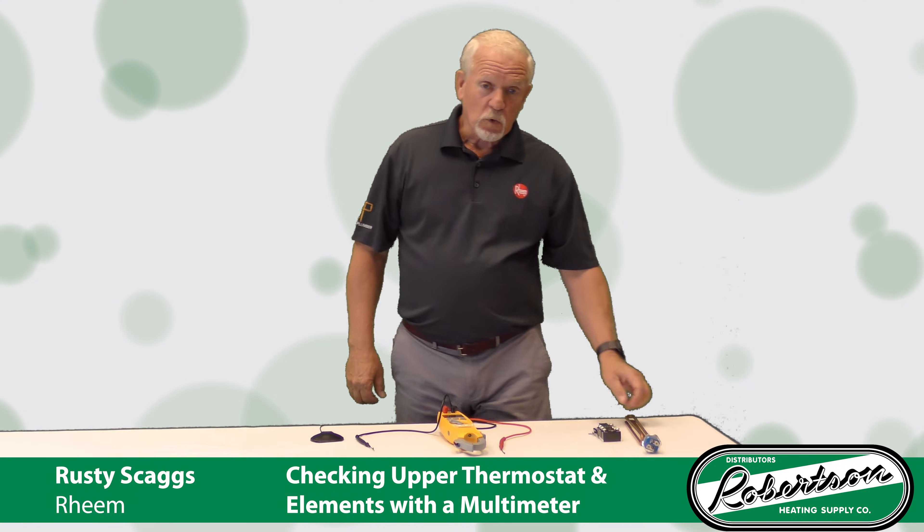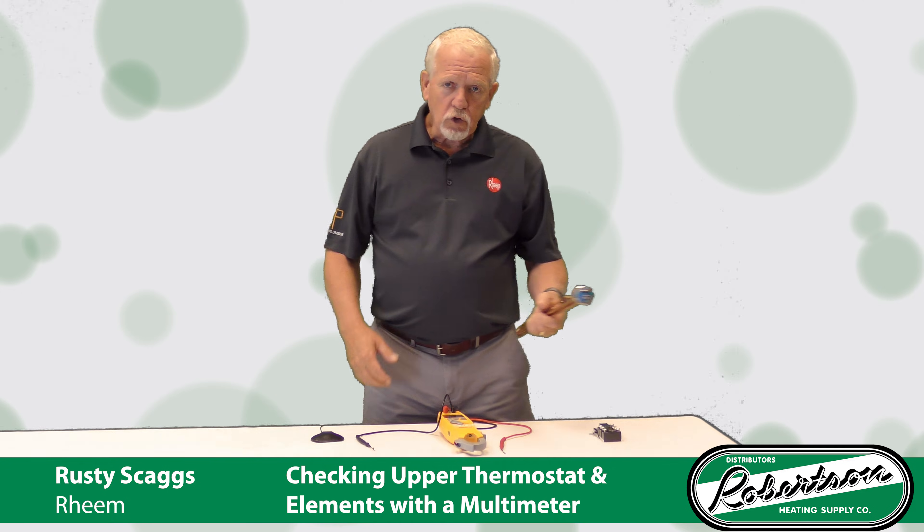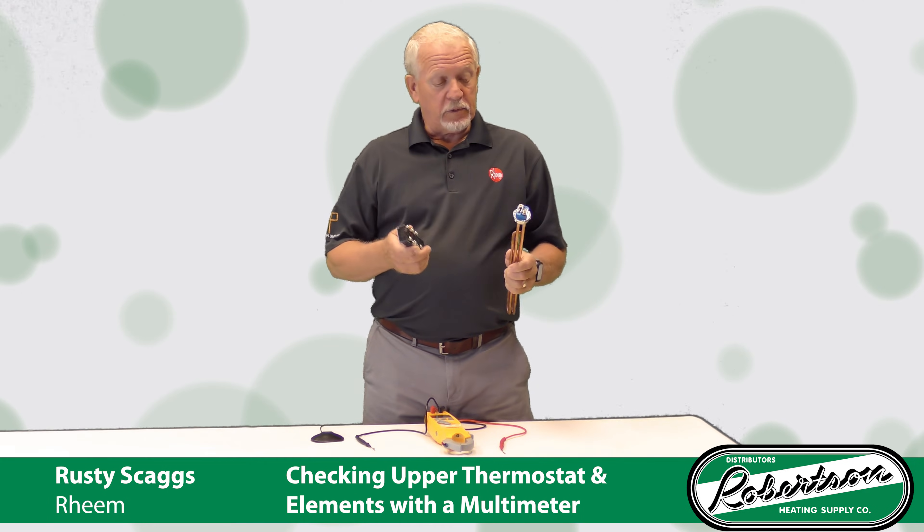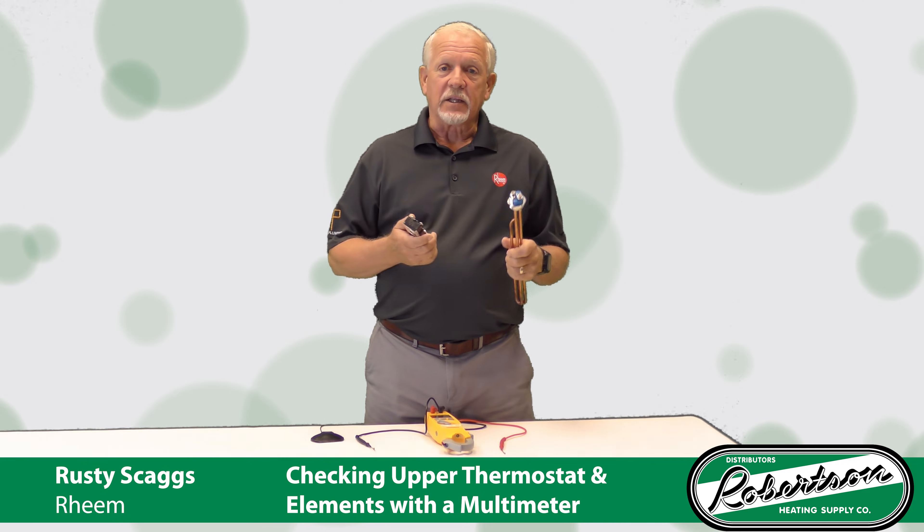Hi there, Rusty Skaggs here with Ream Water Heating. I'm going to talk to you for a few minutes about how to use your multimeter to check your upper thermostat and your elements.